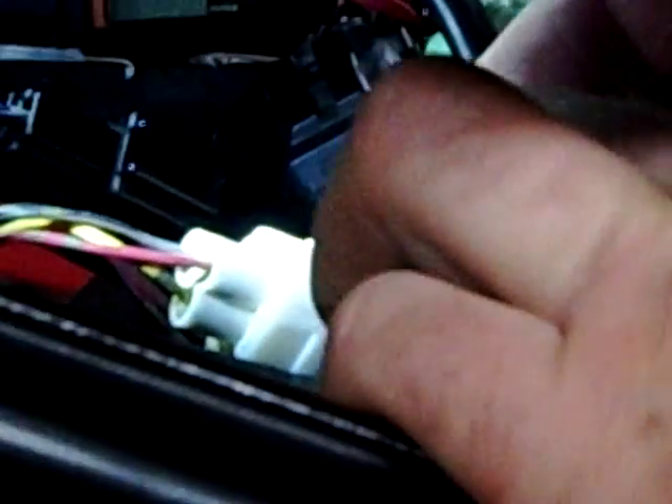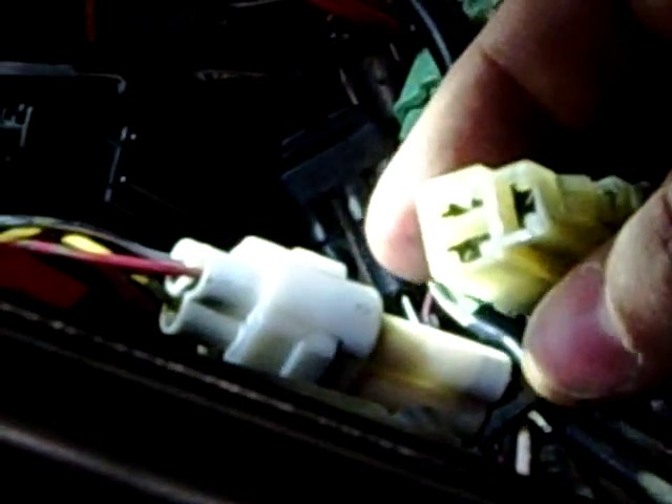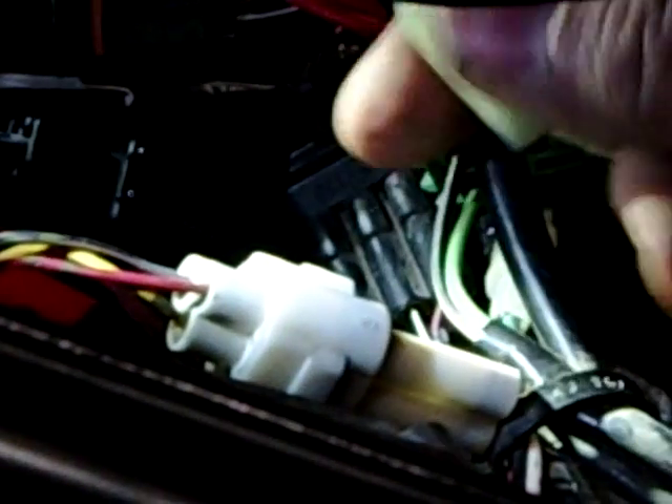There's a quick tip on how to get these apart. On going back together, we would lube this up really well with dielectric grease — not just regular grease. We want to use dielectric grease and it's just going to come apart so much easier in the future.